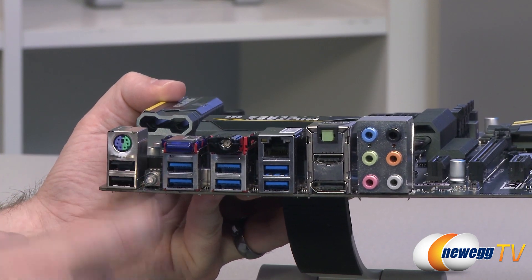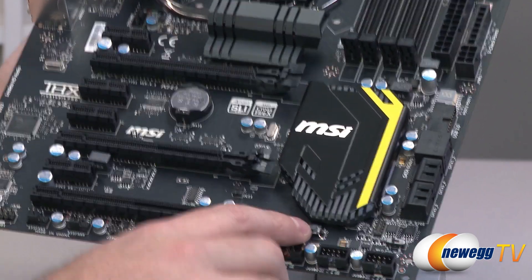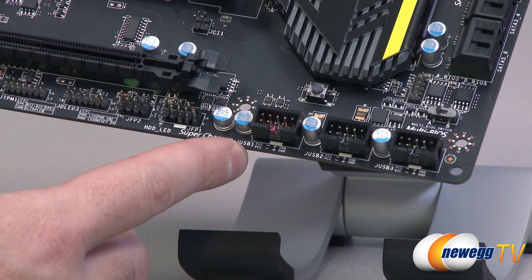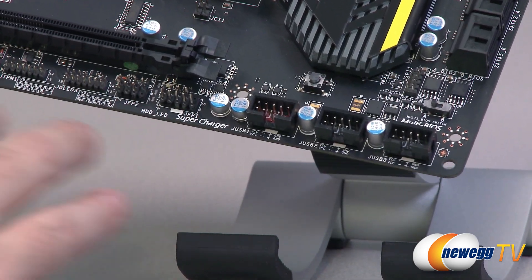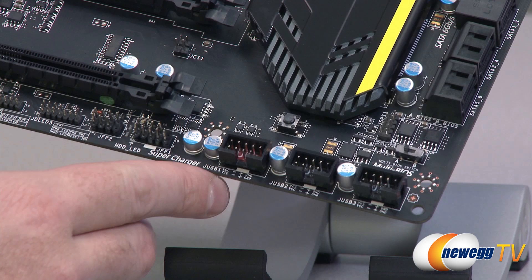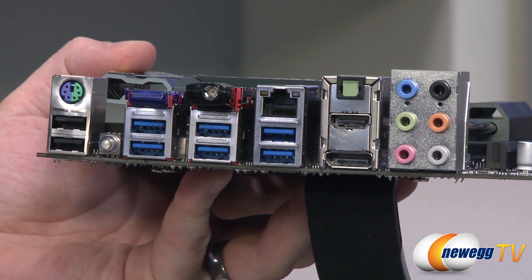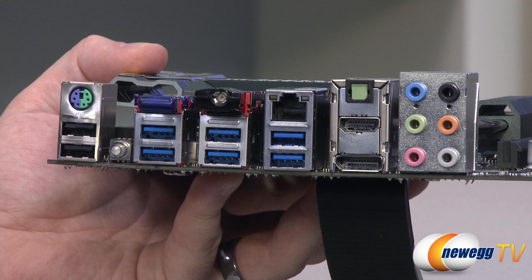There's a clear CMOS button right there on the rear I/O — surface mounted, so you can easily clear your CMOS from outside the case. I also want to point out that button over here — that's a go-to-BIOS button. With newer UEFI BIOSes that go through POST very quickly, it can often be difficult to push Delete in time to enter the BIOS. Push that button and the next time the board boots it will automatically go to the BIOS — one push gets you in. It's also handy if you have keyboard recognition issues on various rear ports, making sure you can get into the BIOS to make adjustments when getting your system up and running for the first time.